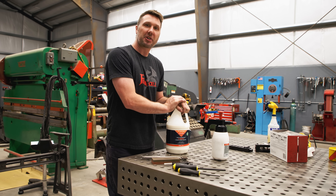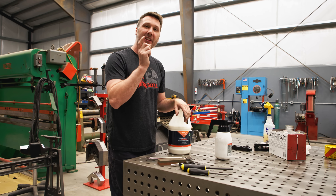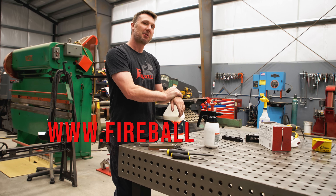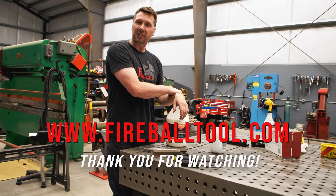Hopefully that answers some of your questions on table maintenance. It's actually really easy to do and hopefully this doesn't scare you away from owning a table like this. These tools are necessary when you have a precision table. Hopefully you guys find this information useful and I'll see you guys on the next one.